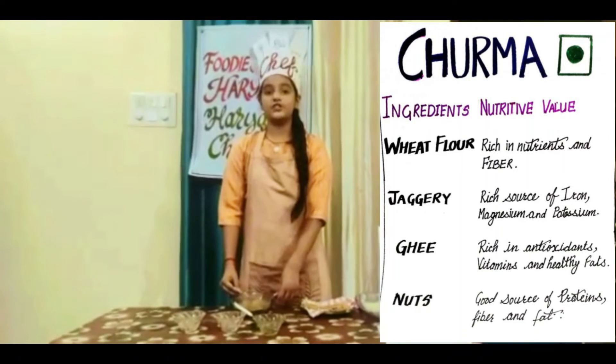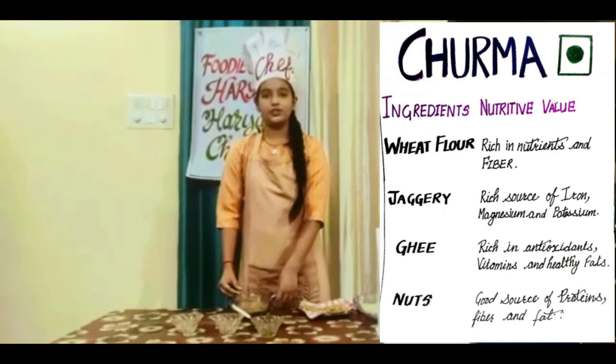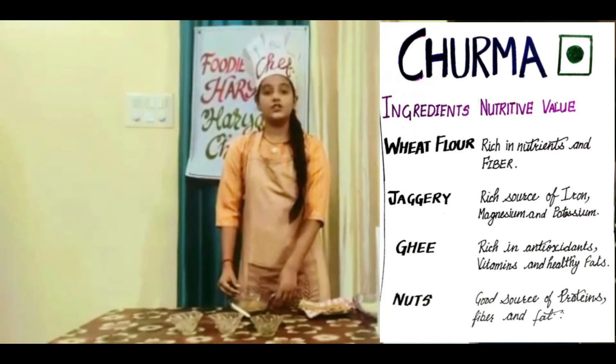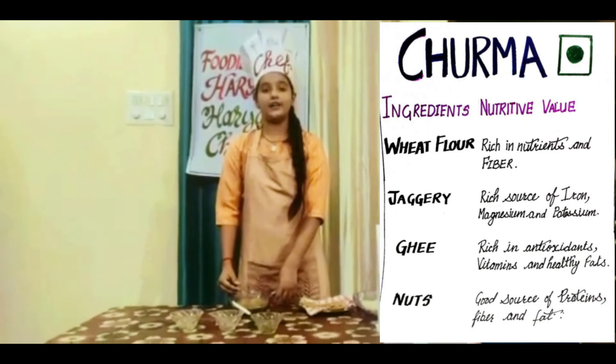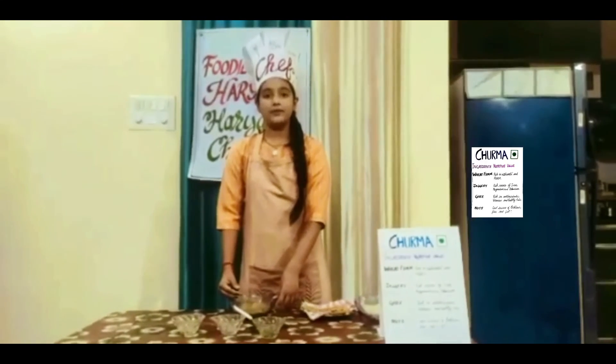Wheat flour is rich in proteins, fiber and minerals. Jaggery is a rich source of iron, potassium and magnesium. Ghee is rich in omega-3 and healthy fats. Nuts are also a good source of proteins, fiber and minerals.